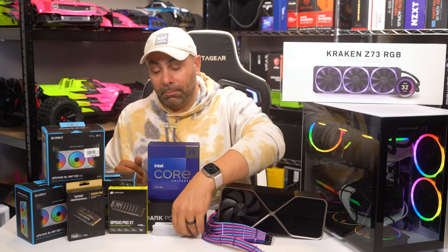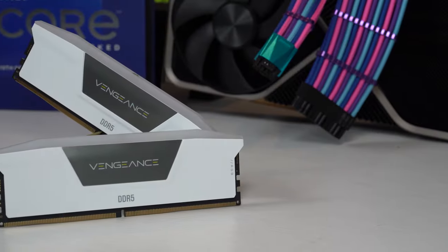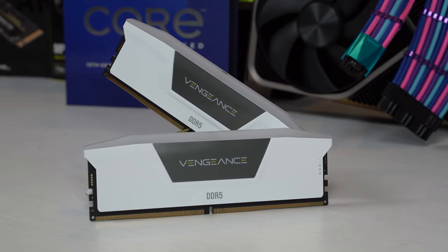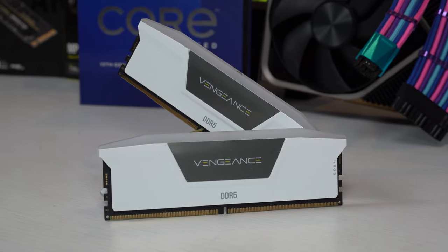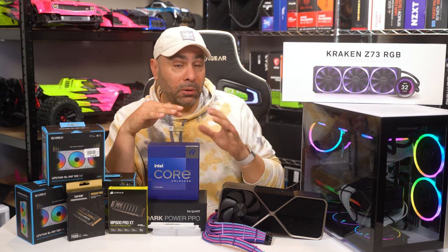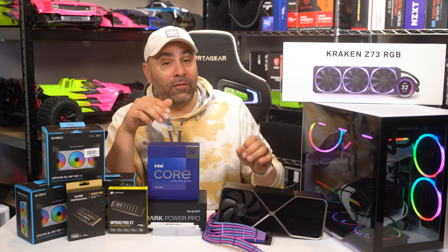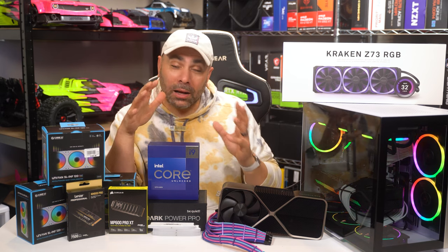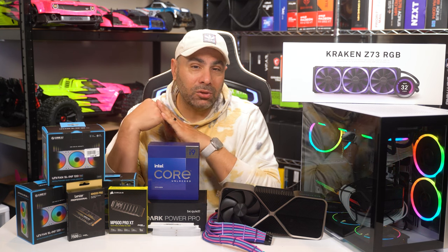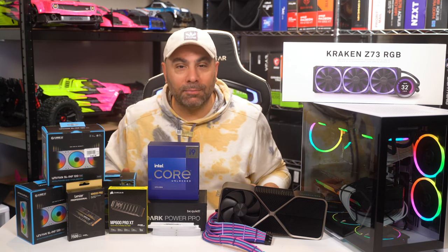Another thing we're going to be upgrading is the memory. We've got four 16-gig sticks of Corsair Vengeance RGB — DDR5 5600 speed. Now, while you can get faster memory than this, and if you're building an AMD system 6000-plus is probably the target you want to aim for, with an Intel build 5600 is going to be plenty fast. It's going to be an upgrade over what we have in this build, which is DDR5 5200 from G.Skill. It's not going to make a huge difference, but it's a good idea to increase performance when you're upgrading everything else, and it also matches aesthetically.